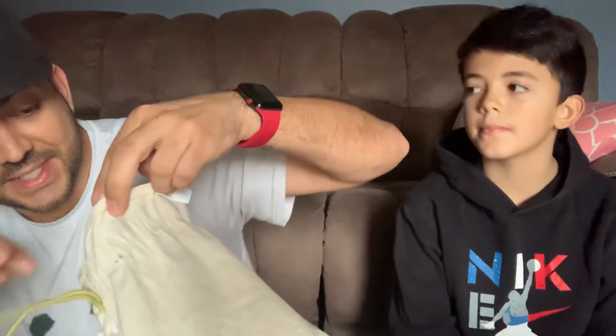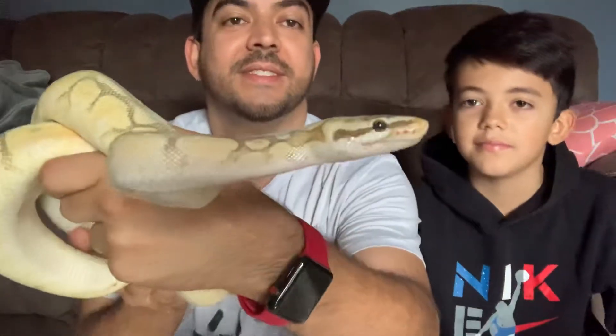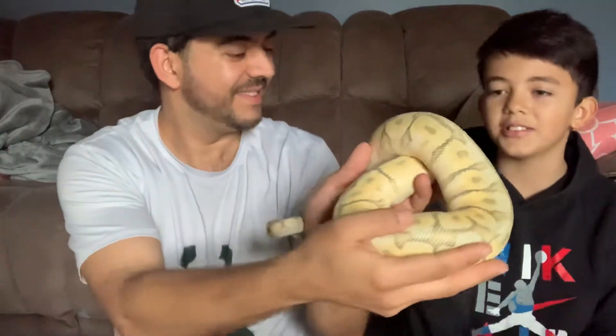Oh, there she is! Look at her — beautiful, beautiful, beautiful.